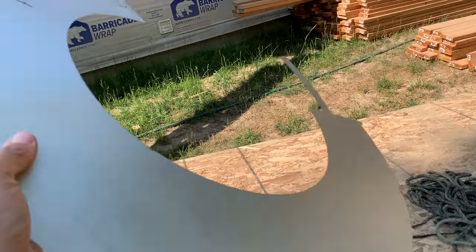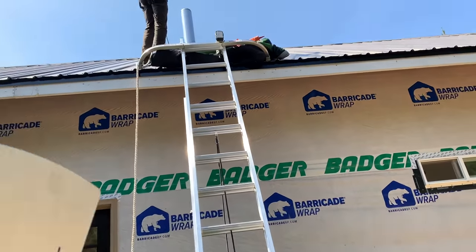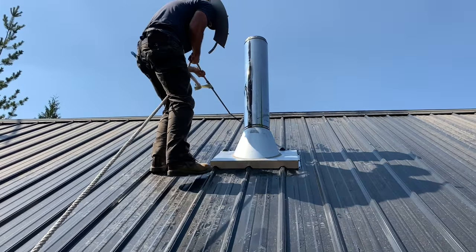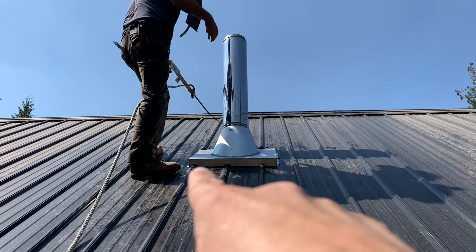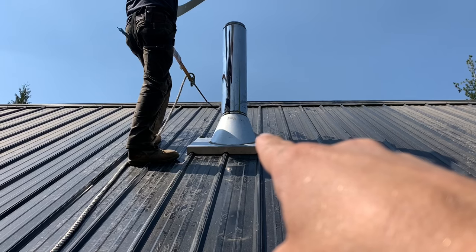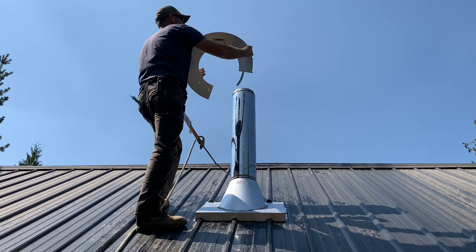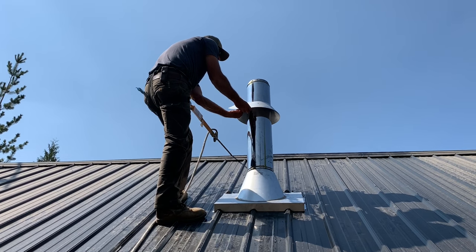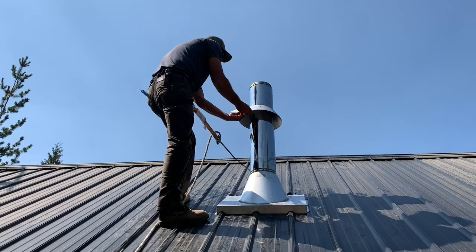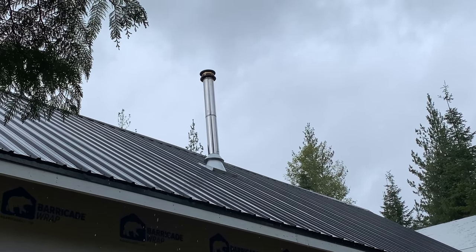Marty is ready for the collar to go on, so I'm going to take that up to him. He's already got it all screwed down and caulked around the edges, and now we're working on the collar. It's very hot up there. The chimney is in, guys, and it looks great.